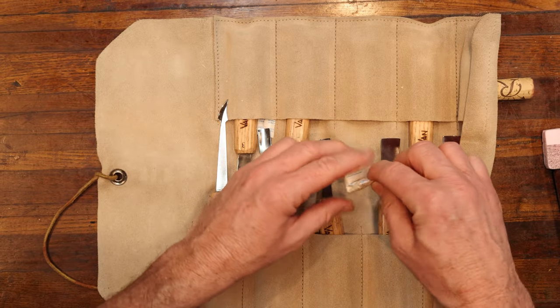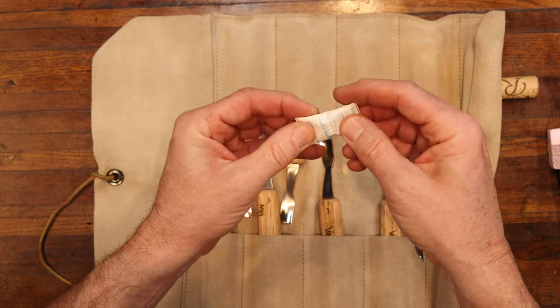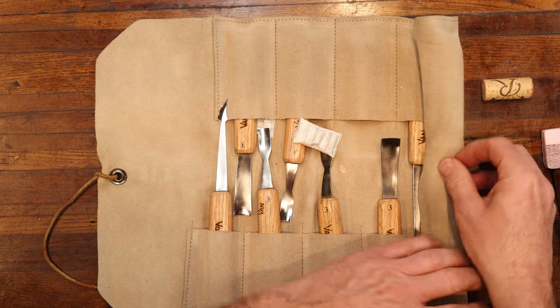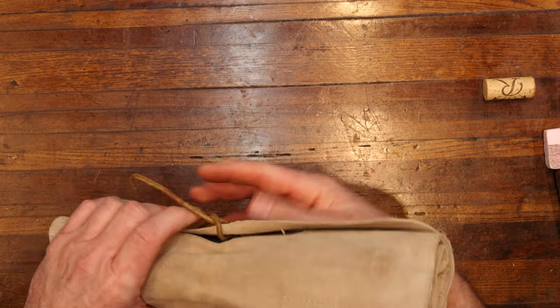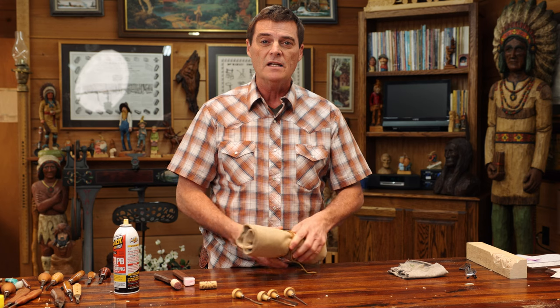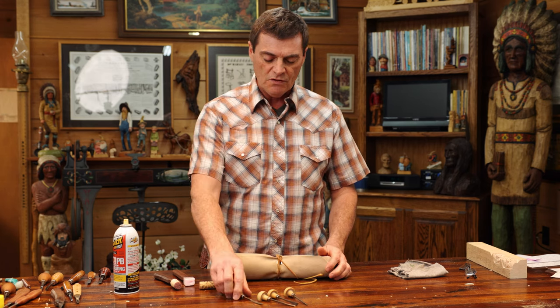If you have these little packages that you get in pill bottles — they just absorb moisture — throw one in your tool roll and roll it up. It absorbs the moisture that might be in there. Roll it up, put your tie around it however you fasten it, and that way you can store your tools in a dry, dark place if you're not going to use them for quite a while.